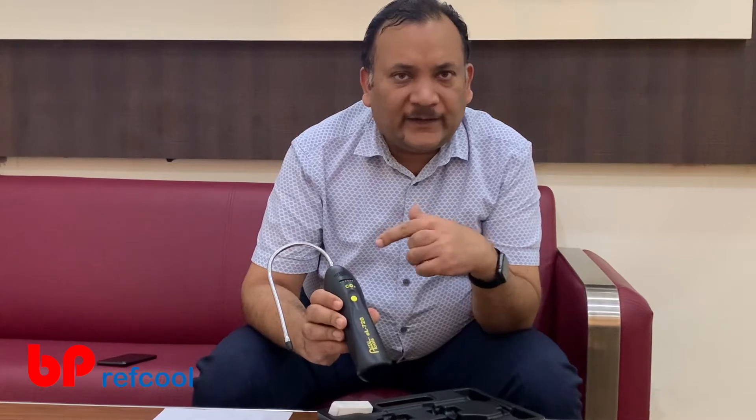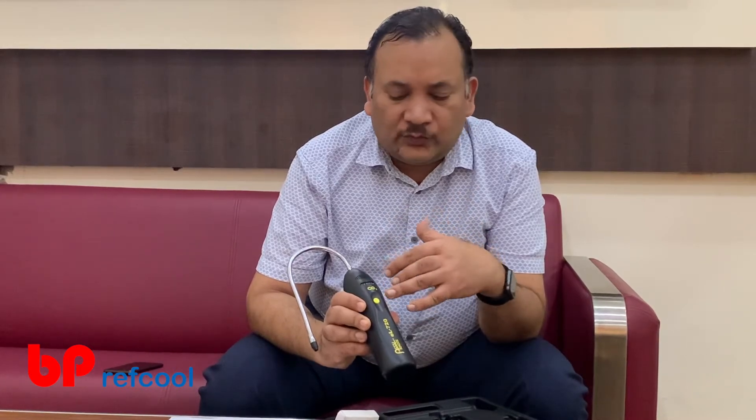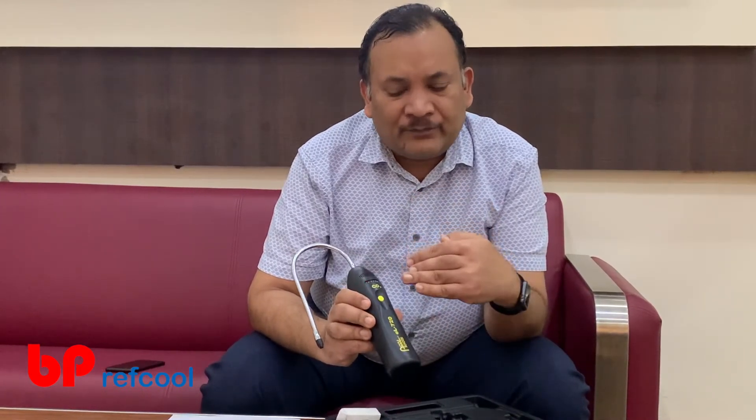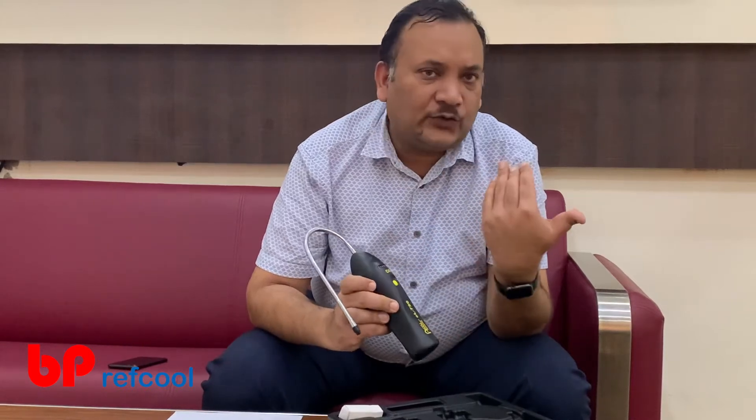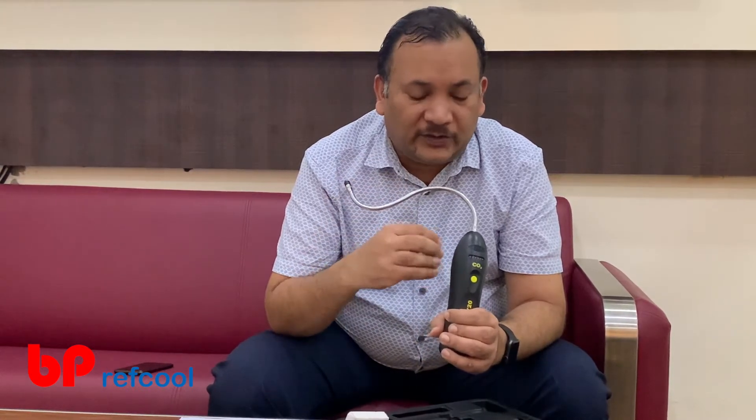This beep indicates it is on. Once it gets switched on, it goes into a higher sensitivity mode. High sensitivity mode means since we switched it on in this room, it has taken the ambient air as a base. Now if there is a rise of 400 ppm or more of carbon dioxide at the sensor level, it is going to detect. Let me show you by using my breath — even my breath it is picking up as a complete signal, because breath crosses more than 400 ppm at this high sensitivity level.